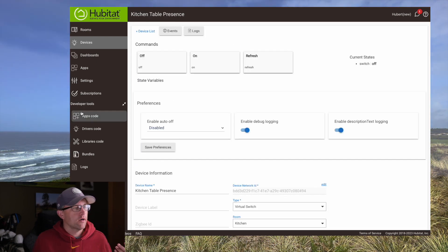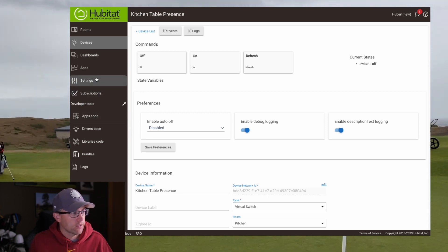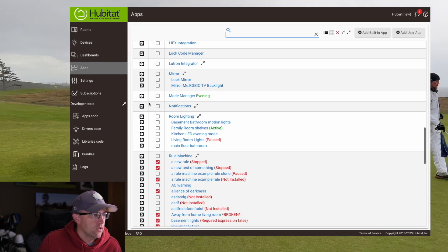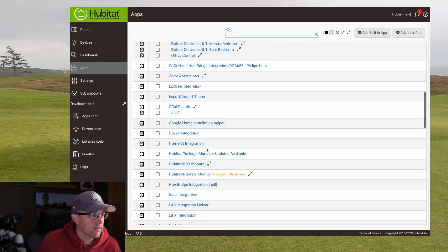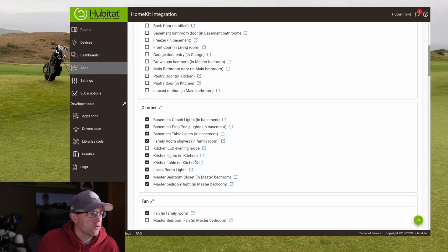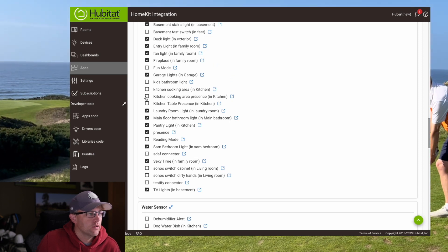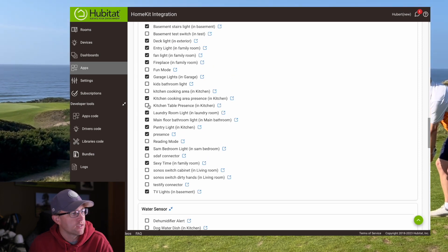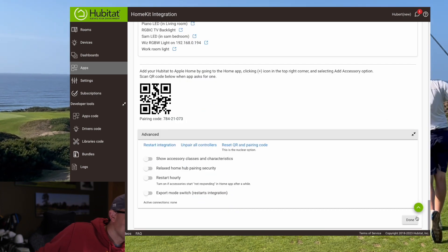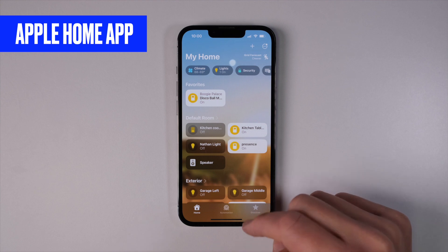Now that we've got our new virtual devices, we need to make sure those are connected with Alexa or HomeKit, whichever one you're using. Go into Apps, then HomeKit Integration. Add the new switches — here we have our Kitchen Cooking Area Presence and our Kitchen Table Presence — and hit Save. We've now created and linked our virtual devices to HomeKit or Alexa.